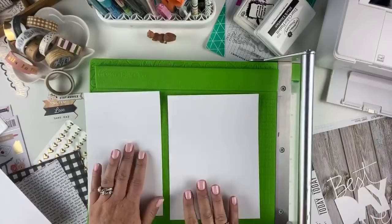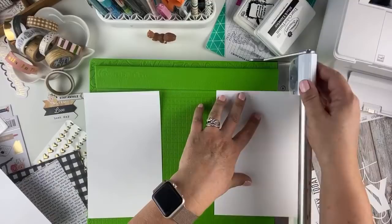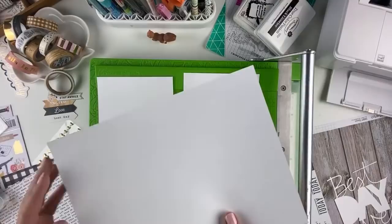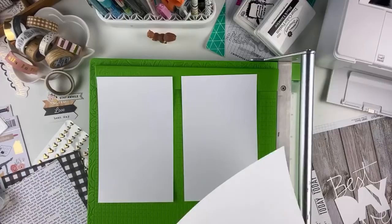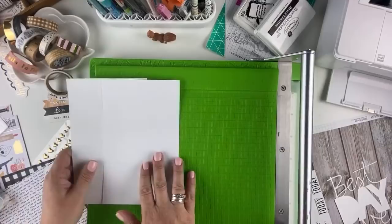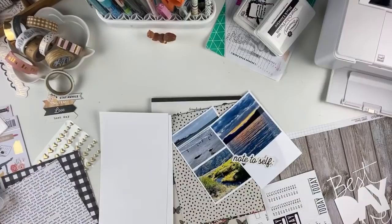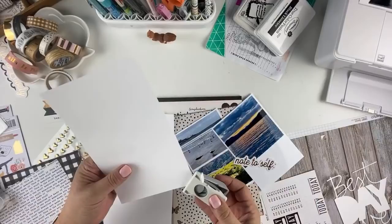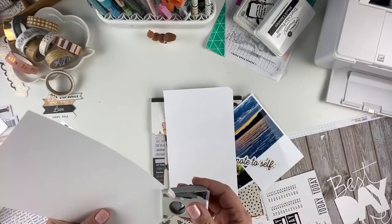My traveler's notebook insert is 8.25 inches tall by 5 inches wide, so I need two pieces that are 5 inches wide. I use 110-pound white cardstock, 8.5 by 11 inches, linked in the description — I buy it by the ream from Amazon. From one sheet of 8.5x11 I can get two sheets for my traveler's notebook insert with virtually zero waste. I've also been rounding my corners lately, so I grab my little corner rounder.